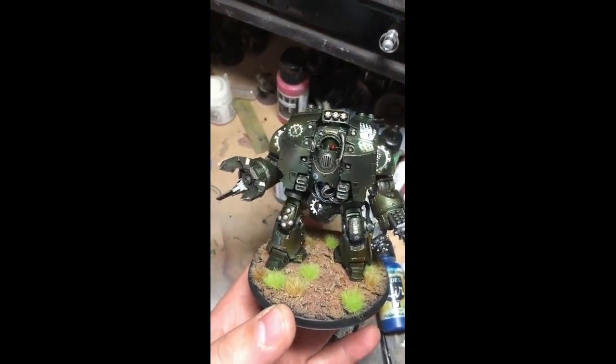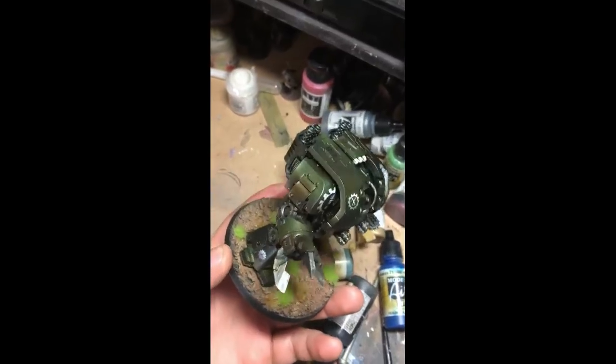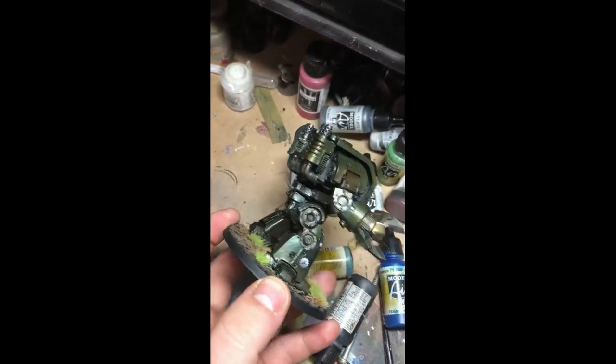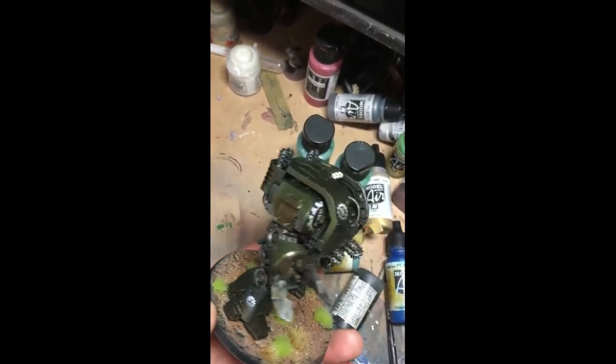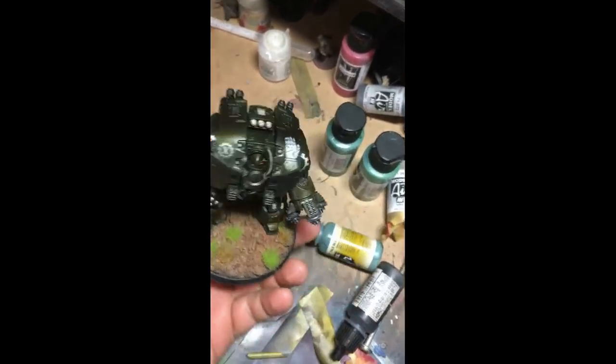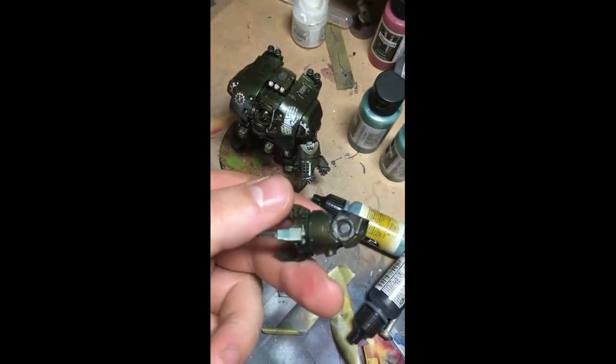And of course here is the finished product, complete with the paint that changes tone as we look around it — because that's cool as hell. And of course the arms are still magnetic.